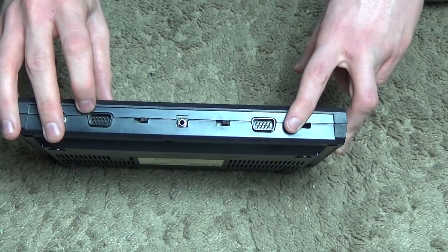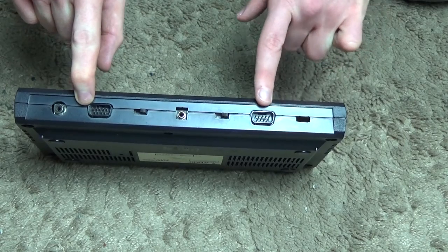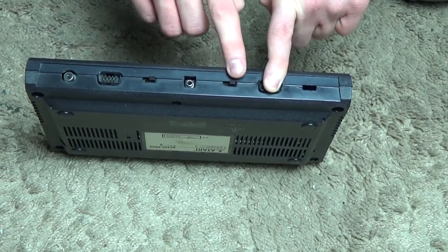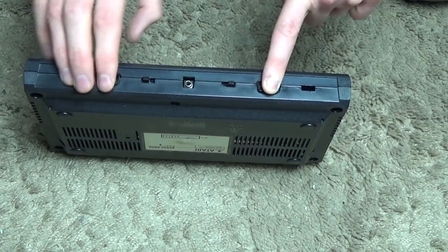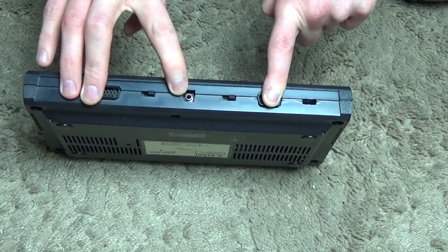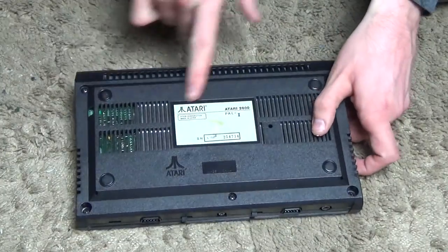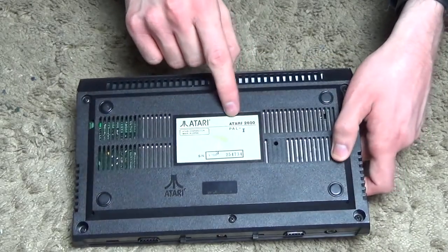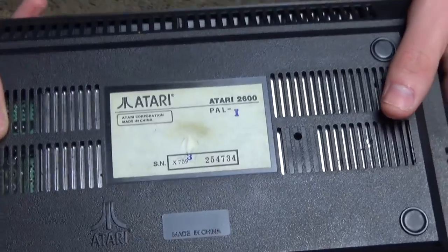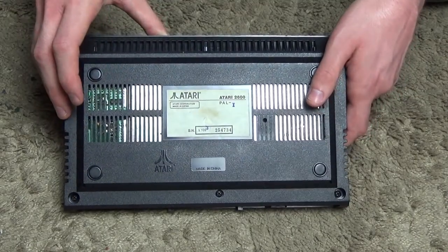We have two inputs for the game controllers — these are similar to those found on the Mega Drive; you could actually use a Mega Drive controller with this, or a Sega Genesis as it's known in America. Then we have the difficulty switches, so you can set the difficulty of the game, though I'm not sure exactly how often they changed the difficulty in the games. Finally, there's the power input from the transformer. On the back we've got the Atari branding, made in China — this is a PAL model — and the serial number.